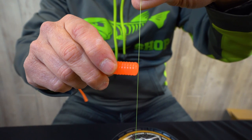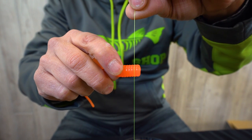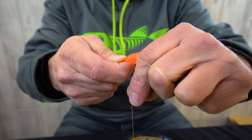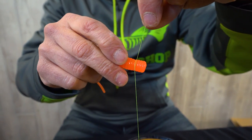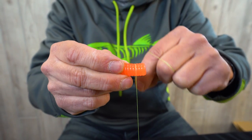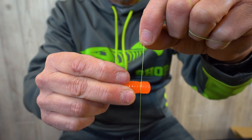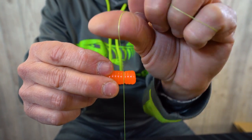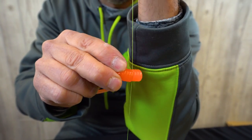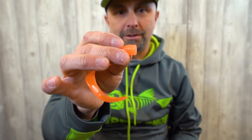I'm going to take off three sections of the grub — one, two, three — then wrap that line around the grub right at the third section. Make sure it's seated in the right groove. Hold the spool and just pull it tight. Boom — a perfectly flush cut, just like that.